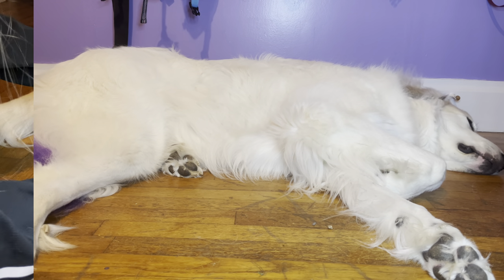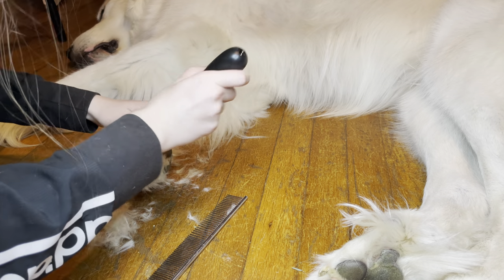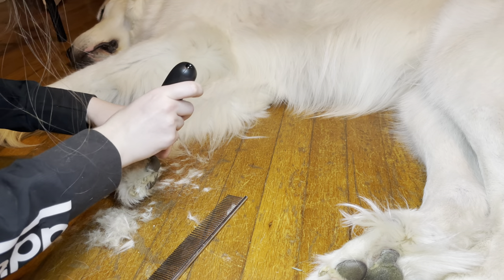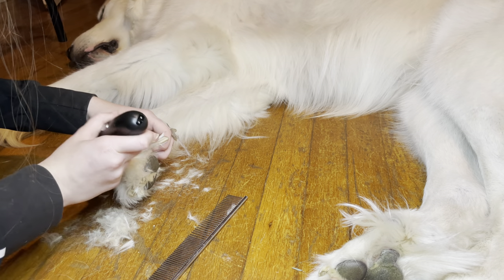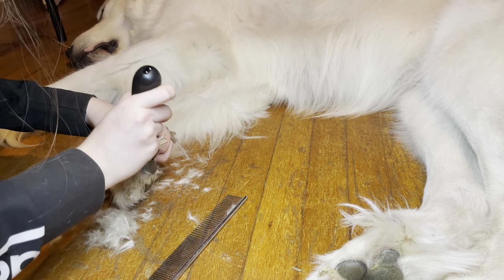Now I'm going to show you how we clip Mello's nails. To start off, we generally shave his paws first. Here in these clips you'll see me shaving his paw pads and around his toenails. This helps make sure that the Dremel doesn't get his hair caught, as they do have long hair around their feet.